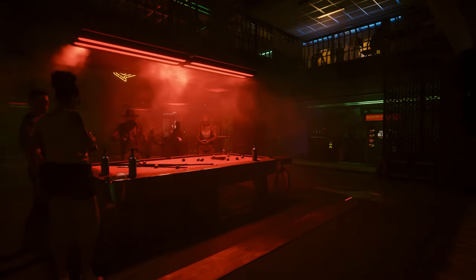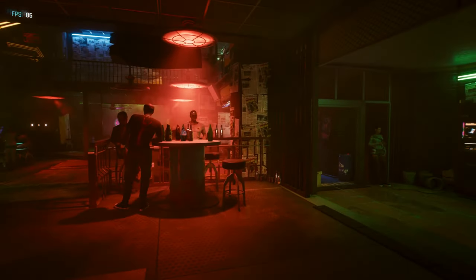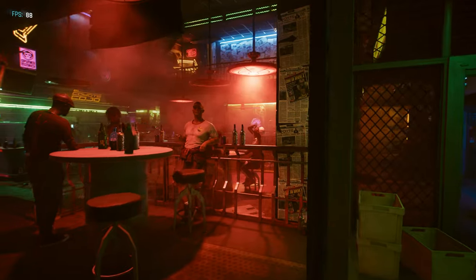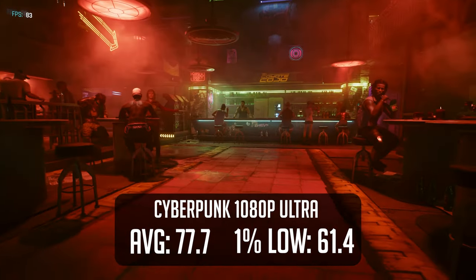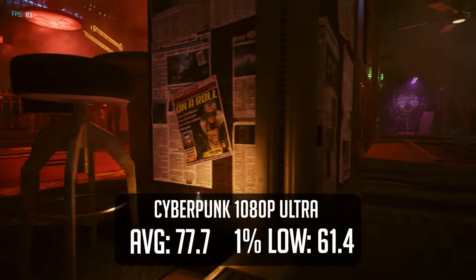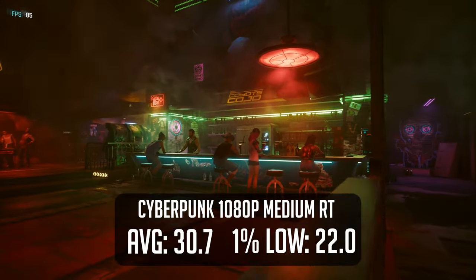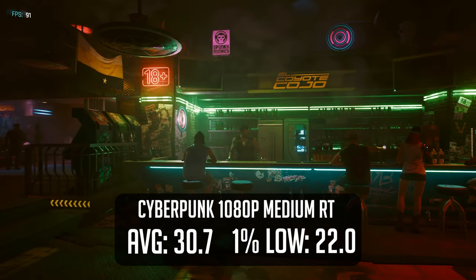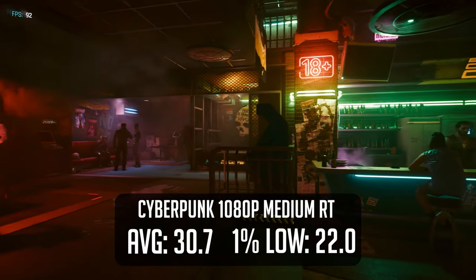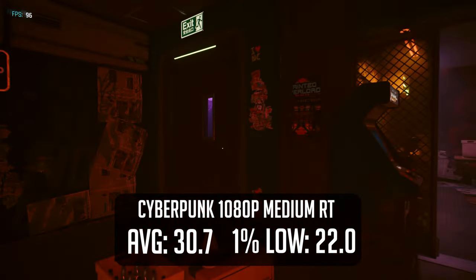In our last game, I decided to run two tests. Cyberpunk is notorious for being one of the hardest games to run, so I wanted to see a worst-case scenario. With settings cranked up to ultra with no ray tracing enabled, we managed a staggering 77fps on average — and our 1% lows didn't even fall below 60. However, turning on ray tracing to the medium preset reveals that our AMD card was a huge bottleneck. To be honest, the difference between ray tracing on and off is very minor and in most cases isn't worth turning on even for higher-end systems.